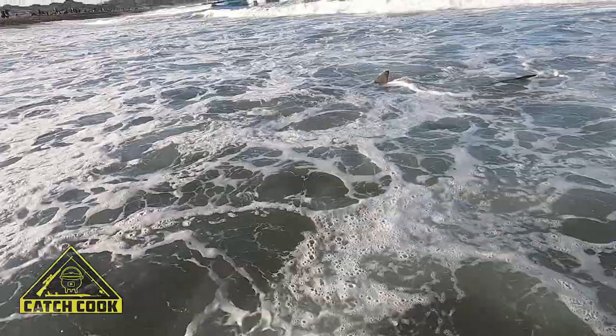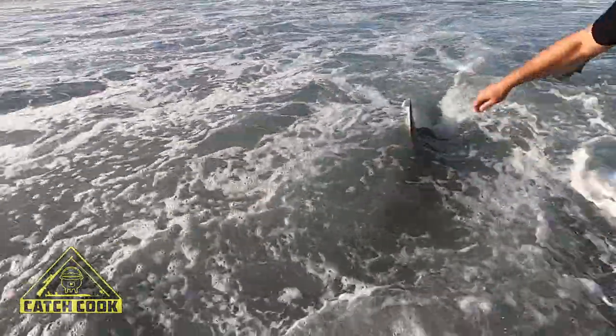Yeah guys, it's been an awesome bumper sardine season for me. Got a lot of fish, a lot of sharks, did some cool cooking. So let's see what holds today, what's in store for us today.